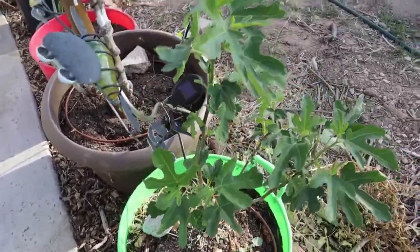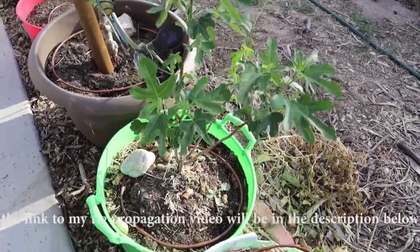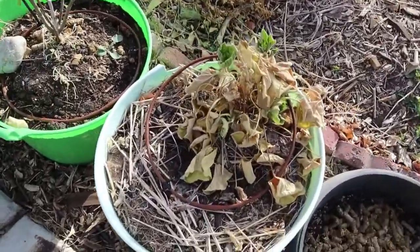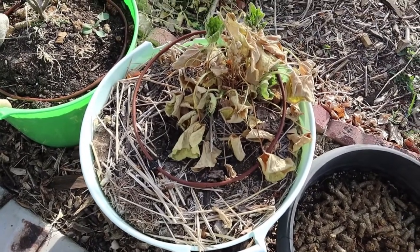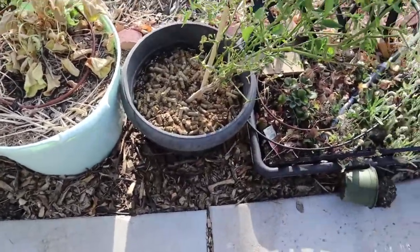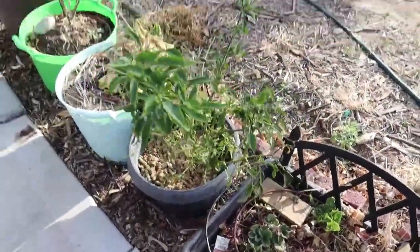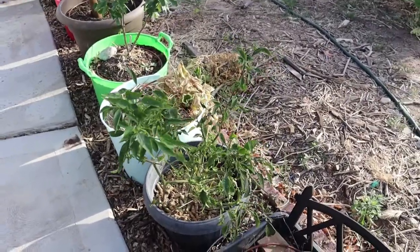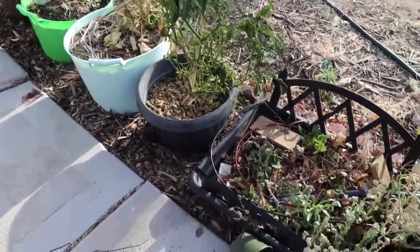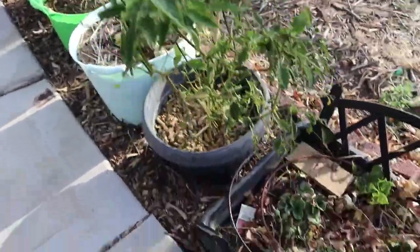And then my other fig that I propagated a couple of years ago is doing well. This right here was a hollyhock, but I wasn't trying to keep that one — it's not even hooked up to the water yet. I want to put a tomato in that container. And then my pepper plant — the one that I had overwintered in the house two years ago — it survived. It's two years old now but it'll bounce back; it just needs to be a little bit warmer.